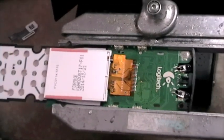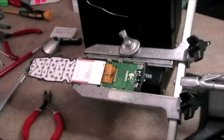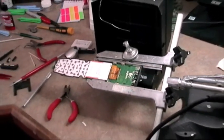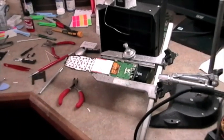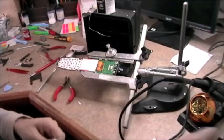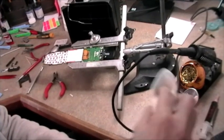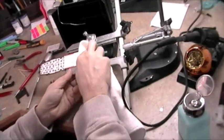Also check to see if you see any bridges. If you do, you can just swipe again with your solder pencil, add a little more flux, and you'll be fine. Now I'm going to clean away some of that flux residue with a little bit of alcohol.